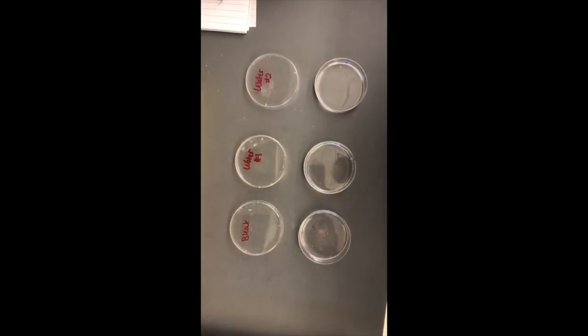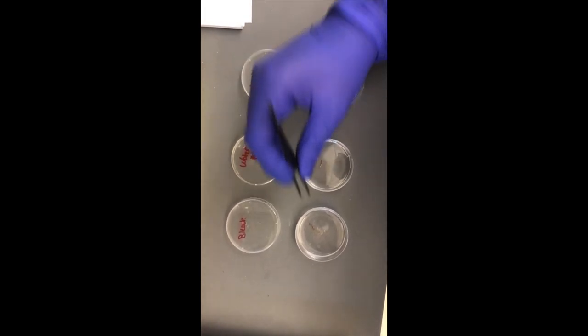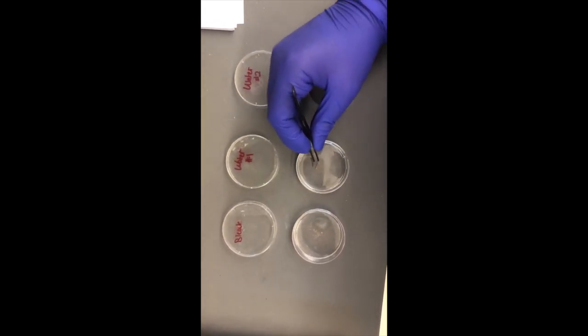Before extracting the DNA, I rinsed the spines in a diluted bleach solution, followed by two water rinses, in order to get rid of any potential contaminants that were still on the spine.